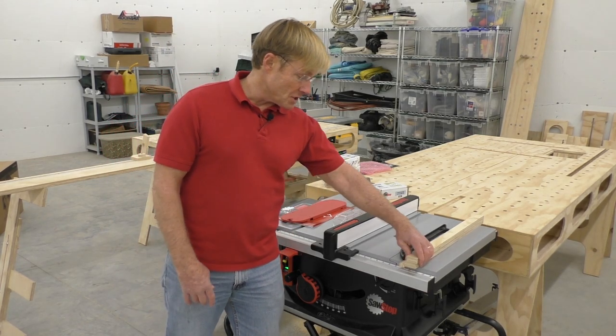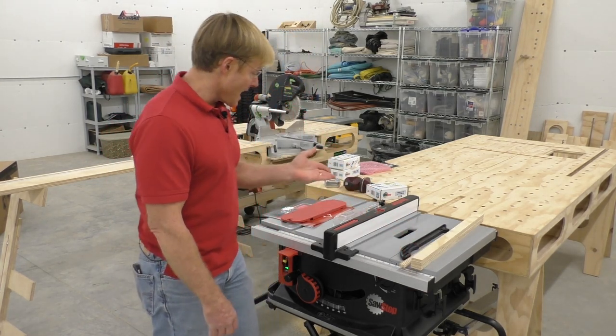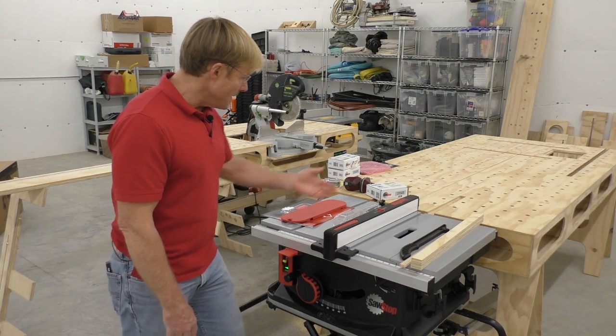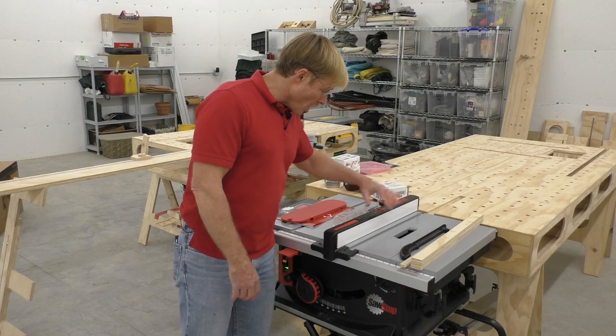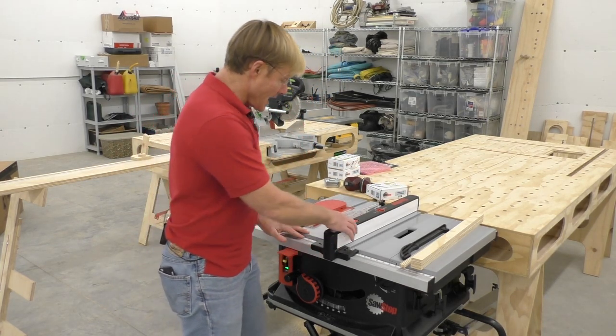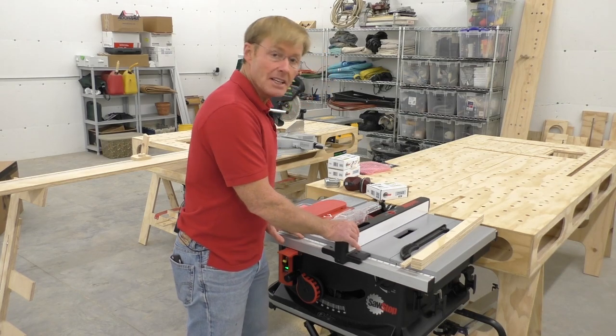Accurate. My first cut at an inch and a half was exactly an inch and a half right off the tape measure. The fence seems to be a real solid fence, very easy to adjust. There's no handle sticking out — just a push of a button and it slides very smoothly.